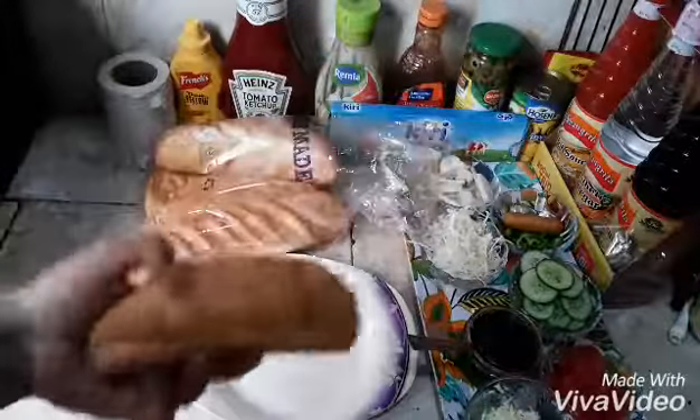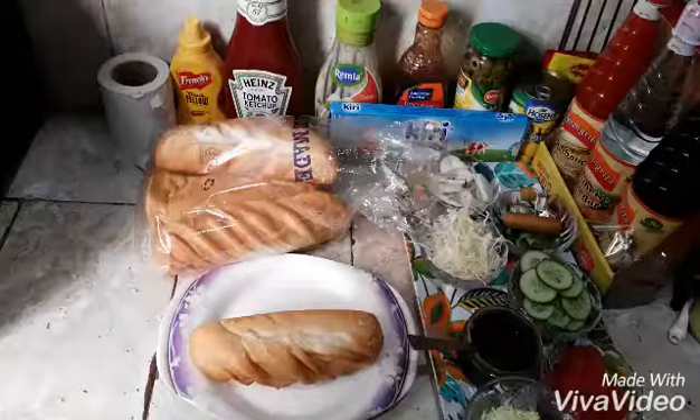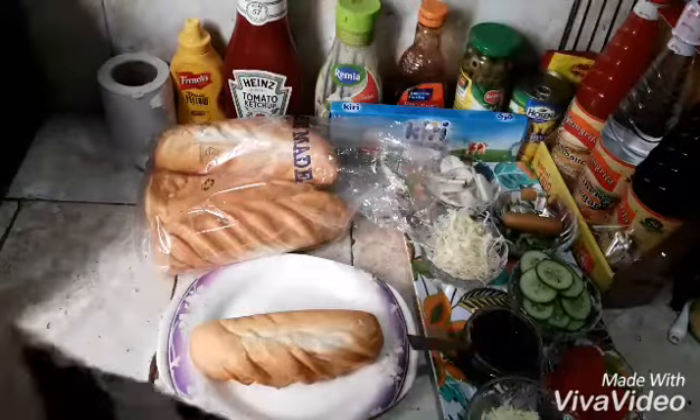We will make these recipes very unique. We will make these recipes so that we can decorate it and eat it.